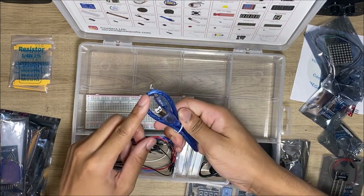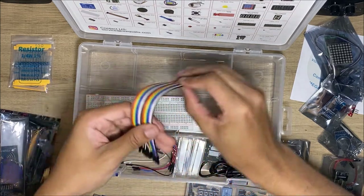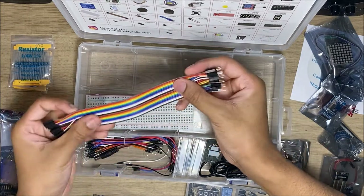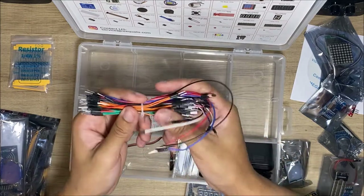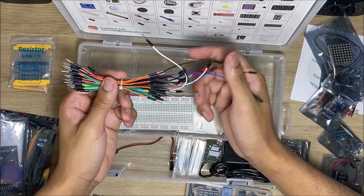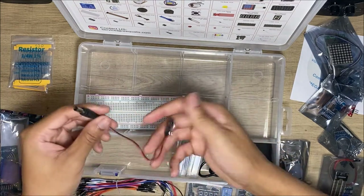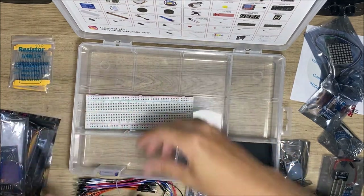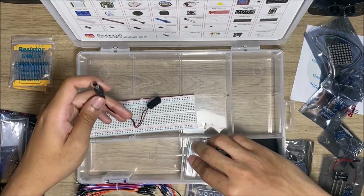An LCD display — it can display sentences, I think like three lines. This cable connects the Mega to your computer. And then we get a bunch of female-to-male connectors, which will be very useful, plus a bunch of male-to-male ones in various lengths. And there's the battery you can connect to run it off of — a specific size — and there's the breadboard.